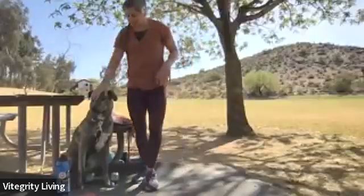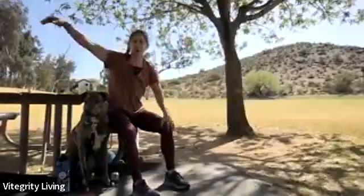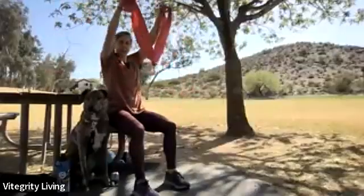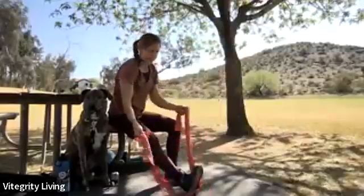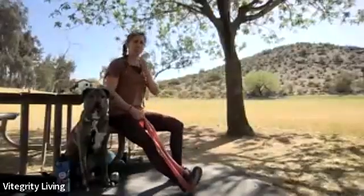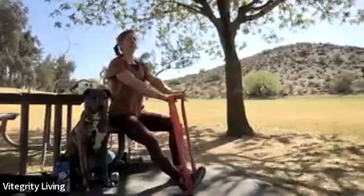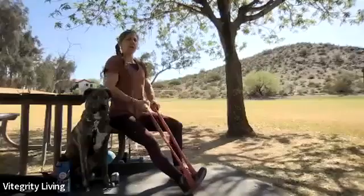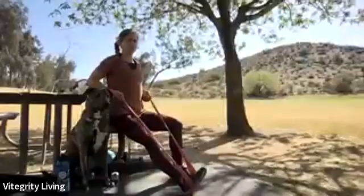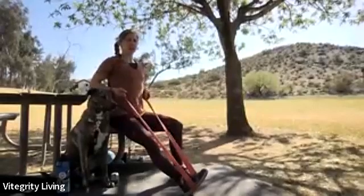Now we all get to sit down. Pick up that band — and we do our seated row. Wrap the band around one foot; try to use the other foot from last time. Sit right up on those sit bones, check in with that posture. Start with the hands reaching out, palms down toward the floor. Breathing out as you draw the elbows back, breathing in on that forward reach. More control than speed on this exercise — I like to hold in the back position, which will usually challenge that mid back a bit more. Watch that you don't start to shrug the shoulders up — depress meaning draw those shoulders back and down.